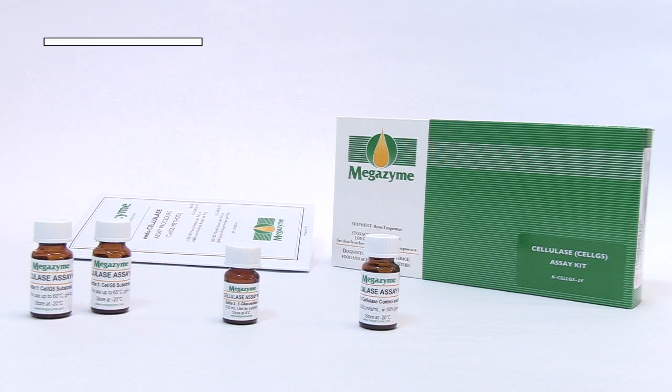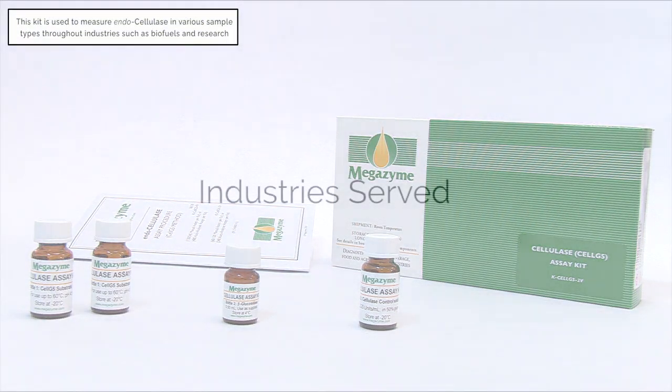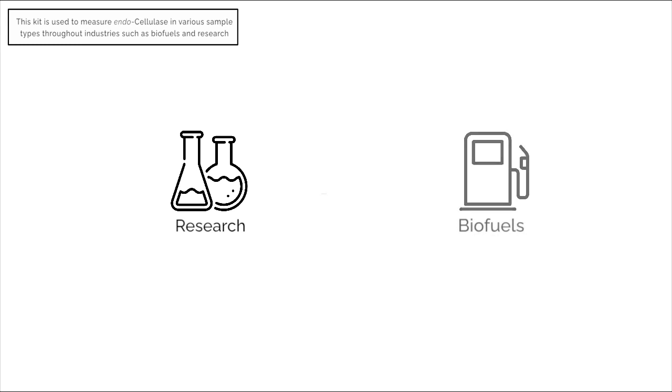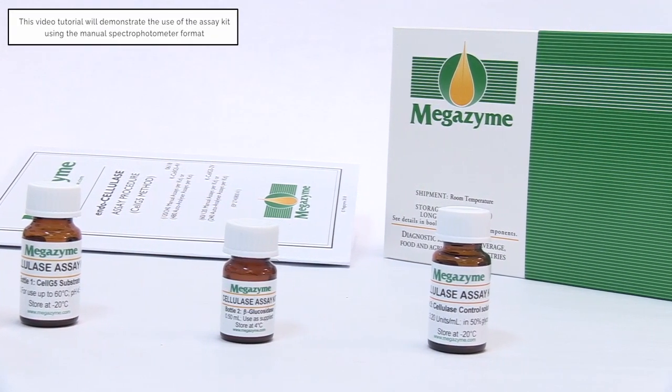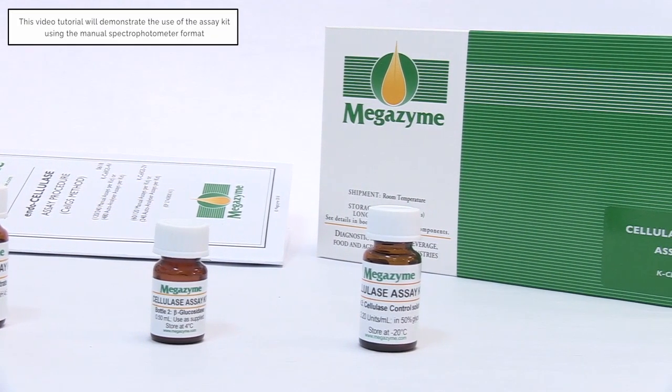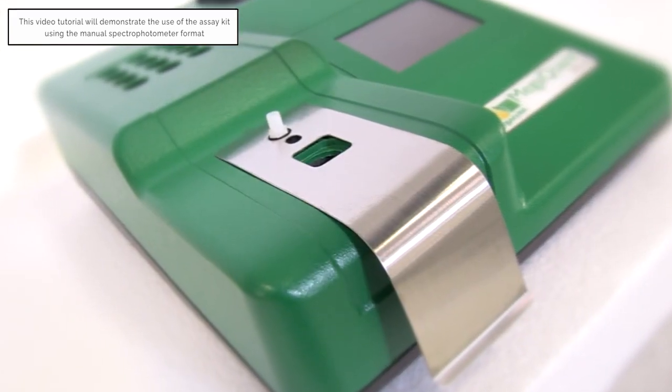This endocellulase assay kit can be used to accurately measure endocellulase in various sample types throughout industries such as biofuels and research. This video tutorial will demonstrate the use of the assay kit with a grain sample and the kit standard using the manual spectrophotometer format.